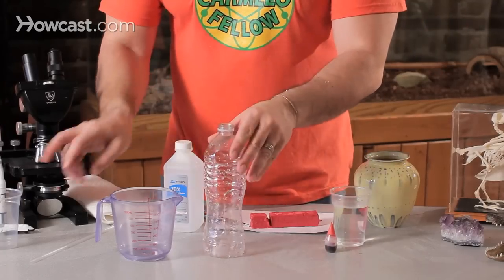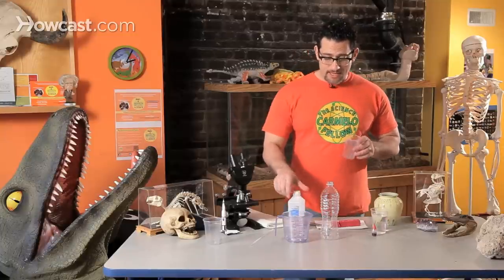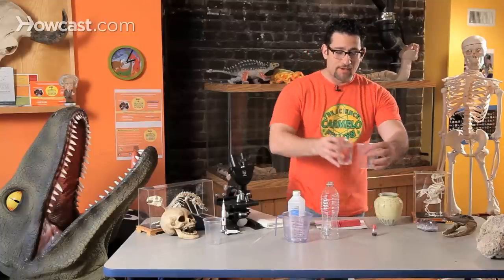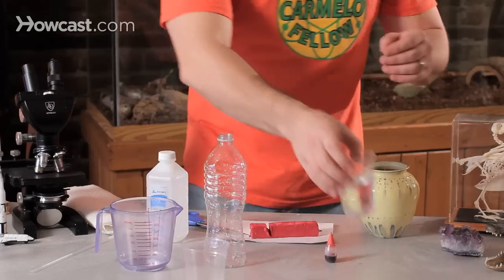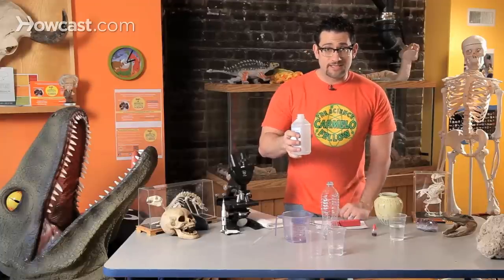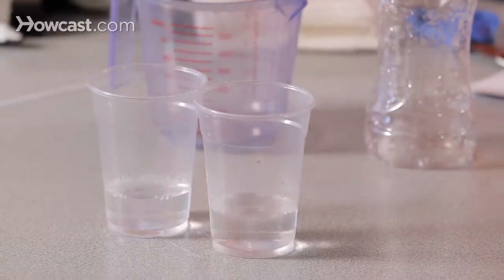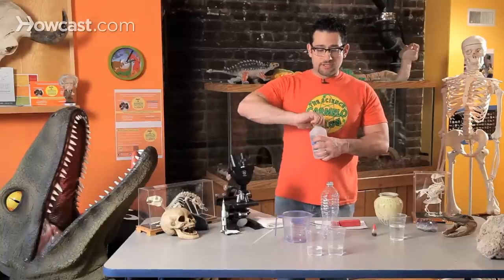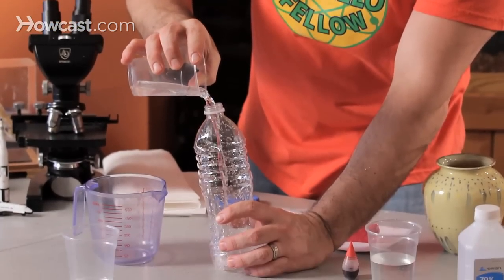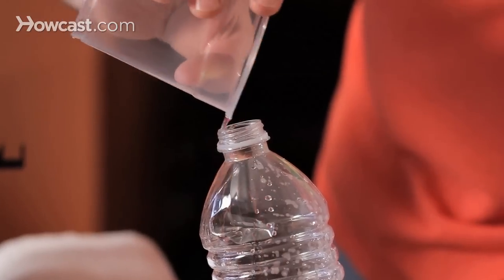First, what I'm going to do is take this plastic bottle and fill it up a quarter of the way with an equal portion of water and rubbing alcohol. So first I'll start with the water — an equal amount of water and an equal amount of rubbing alcohol. Please be very careful if you're using rubbing alcohol and ask your parents for supervision and help. I'm going to pour the rubbing alcohol so I have an equal portion, and drop both liquids into the bottle.